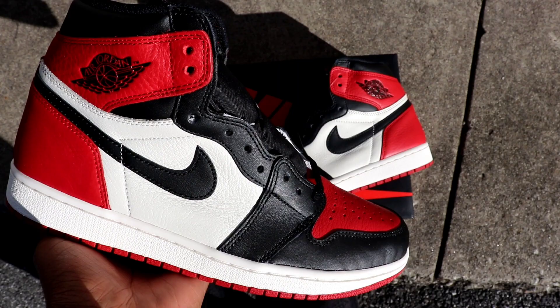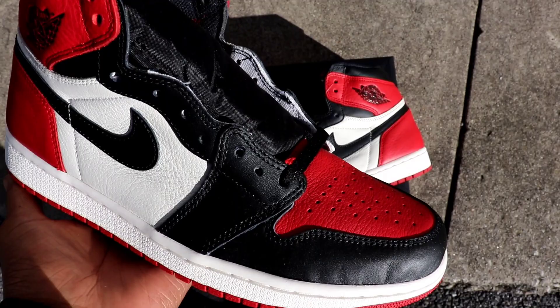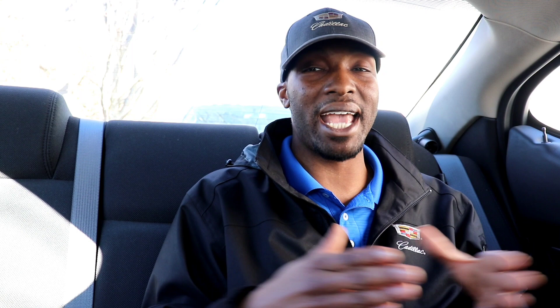Today I want to hit you guys with a YouTube first look at the Air Jordan 1 Bread Toe. Ladies and gentlemen, I was able to get my hands on these early. Shout out to my homie, who will remain anonymous. He actually scooped these up early — he got an early pair through GOAT and shot them to me. He said I could give you guys a chance to check them out firsthand, so I want to give you guys some early looks and let you know what to expect if you decide to pick up these Air Jordan 1 Bread Toes.